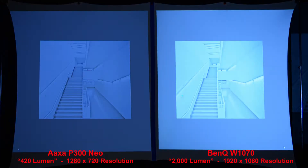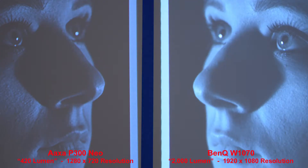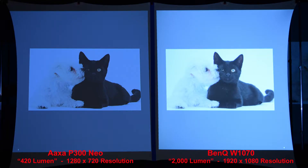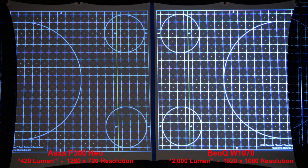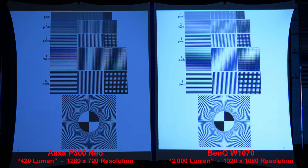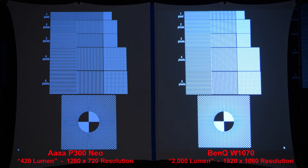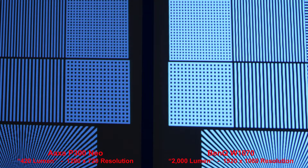Here we'll test highlights — BenQ is much brighter, with much better shadow detail. Zooming in, we can see that clearly. Nice highlights from both projectors, with better shadows from the BenQ. Here both projectors produce a nice even grid pattern, and here's a similar grid — zooming in to compare the lines. Here's a black grid on a white background — nice patterns from both projectors. And the opposite: white on a black background — zooming in, the BenQ is better due to the higher resolution.